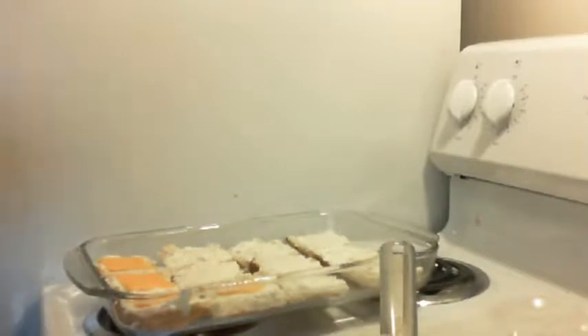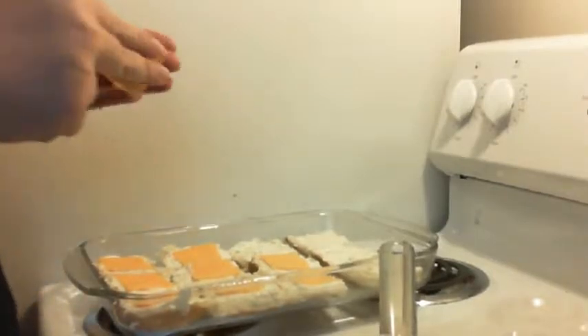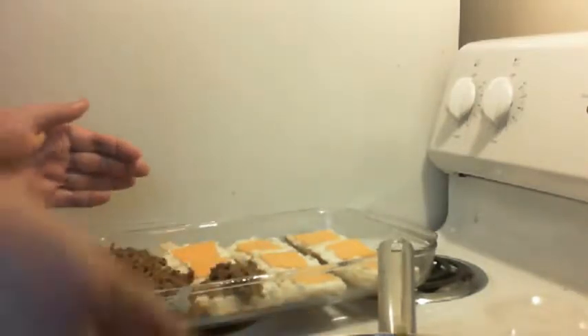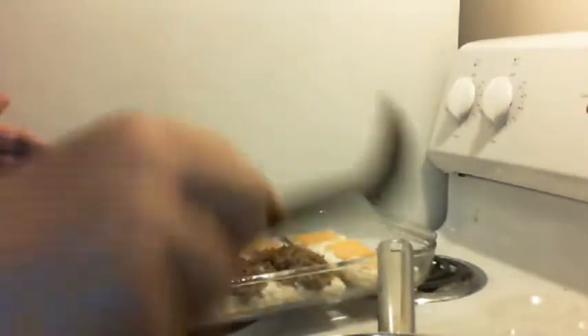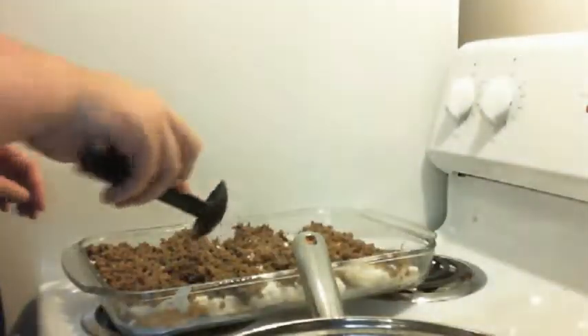When you get all your cheese on the buns, start layering the meat on there. Make sure you have enough meat to go through all the buns, because I got to the end and had to steal meat from the front ones because I didn't have enough for the last ones. So make sure you equal it out so each little bun gets about the same amount of meat. Now I'm going to do a second layer of cheese because I really like cheese.